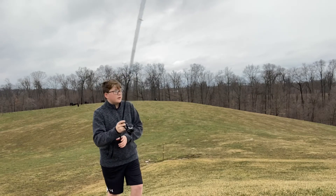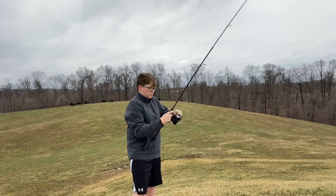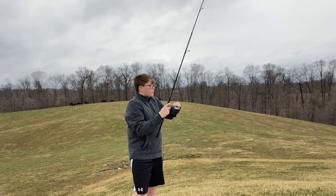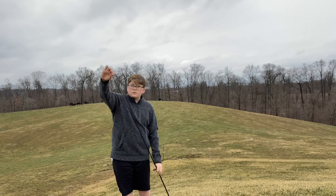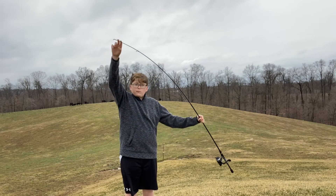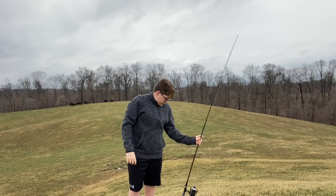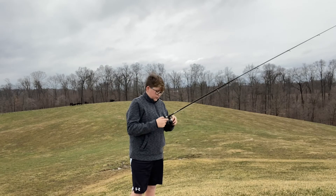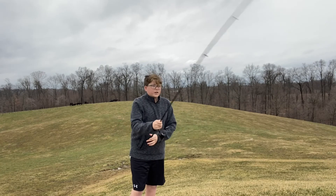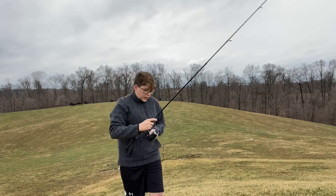I know I need more line on this because it's way too low, but anyways it's super smooth. You can also see the action — that's barely anything I'm putting on it. I definitely think you guys should check this out, purchase it, and add it to your arsenal.